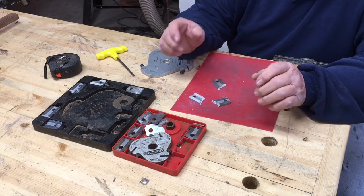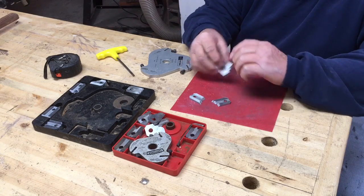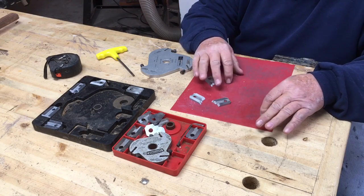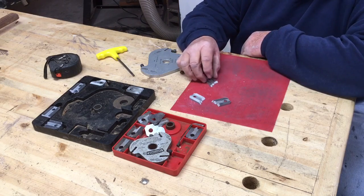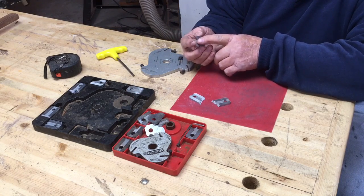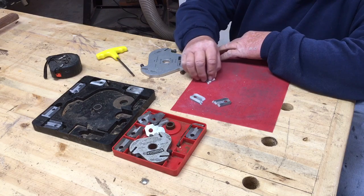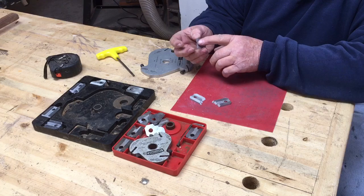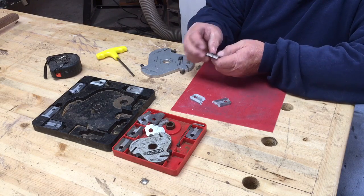I usually get a flat surface like the table saw and I just run these — this is a piece of 400-grit sandpaper — and what you want to do is just catch that edge and run it around a little bit and just kind of polish that edge.